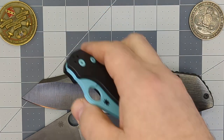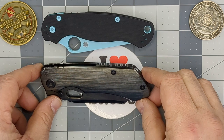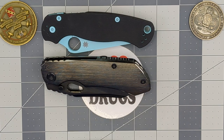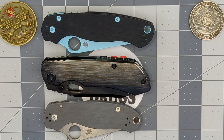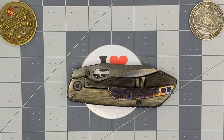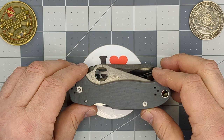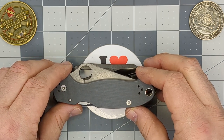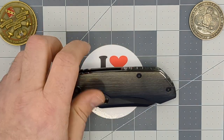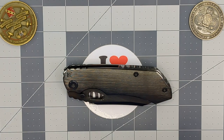Now let's get these guys closed for the carry profile comparison. When they're closed, the Paramilitary 2 is just about the same length. Let's check the height — looks like the Evo 3.0 is not quite as tall, maybe about the same height as the Para 3. Let's do blade stock thickness since I have that measured already.